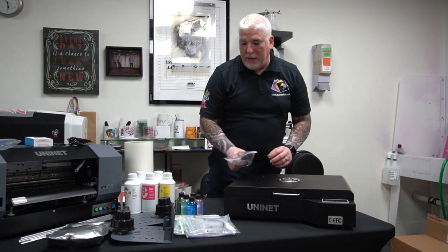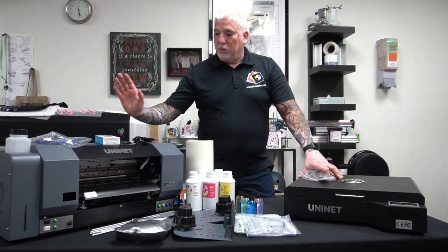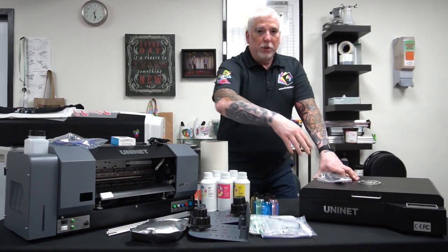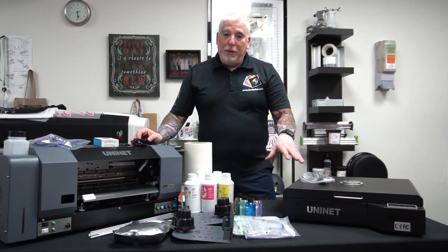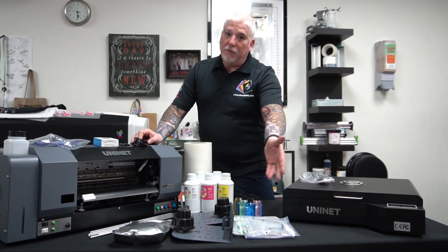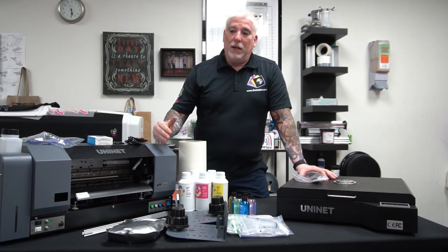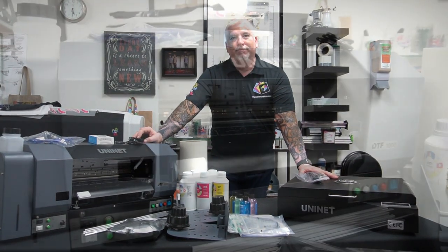So this little setup right here is the UniNet DTF 1000 — 12 inch from a roll. Everything accessory-wise included in this kit, plus the heater, you're looking at somewhere around $4,900 for the entire kit. There is an applicator that could also be purchased to shake and apply the powder directly from the roll, but that's a little extra. Today we're just focusing on something simple like a starter — something a person can spend under $5,000 and have the same capability as a larger 12-inch printer.